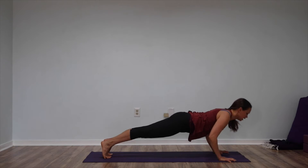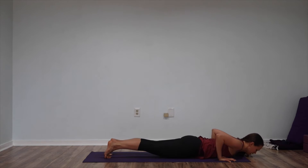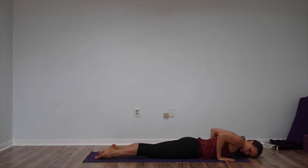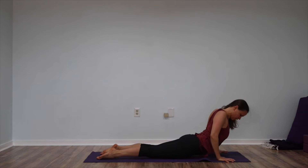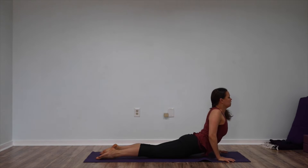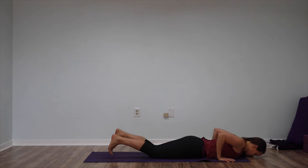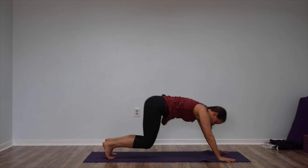Inhale in plank. Exhale, lower all the way down to your belly. Press the tops of your feet down. Move your shoulders forward. Curl your heart up. Come onto your lower elbows. Reach your legs way back. Exhale, lower down. Curl your toes under. Go back to Downward Facing Dog.